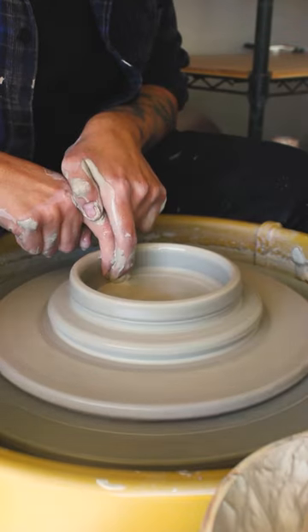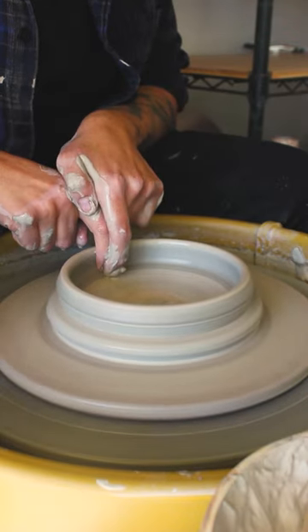Once I have about a one-inch thick disc, then I start opening the clay. And the slip that's forming behind my fingers is actually going to be helpful, because it sets me up to start pulling my walls.